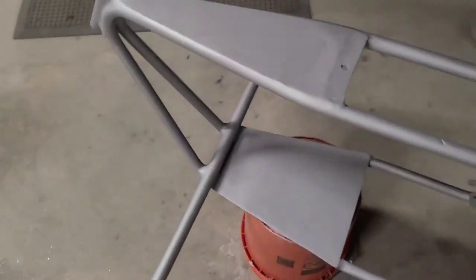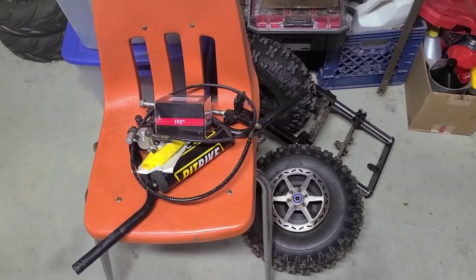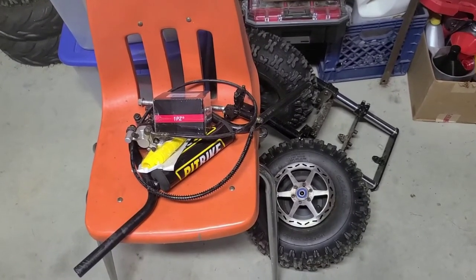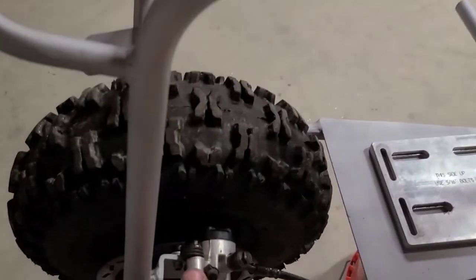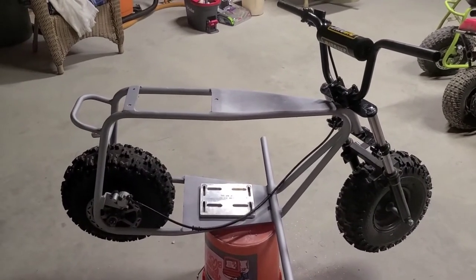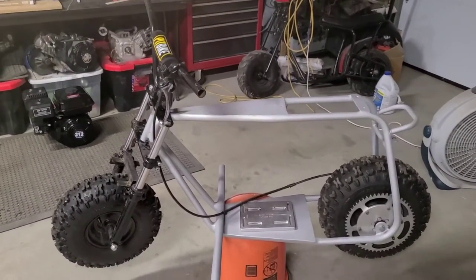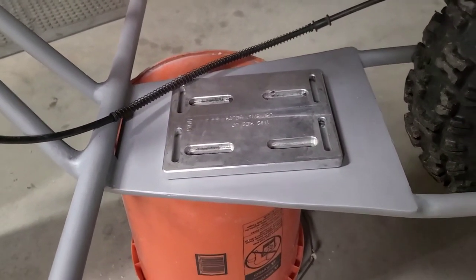Don't worry, it's going to have more color — we're just going to do it a different way. I do have this pile of parts and we are going to have to mock this thing up. I got a few parts mocked up on here — nothing's tight, everything's just finger snug. Here's what we got so far. Not too bad for an old beat up Doodle Bug, huh?